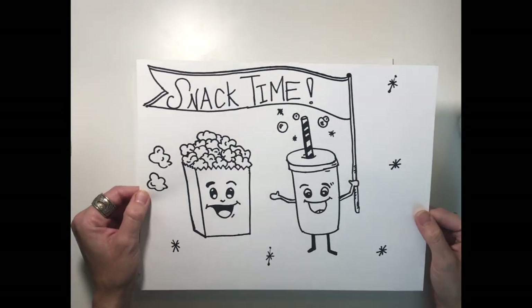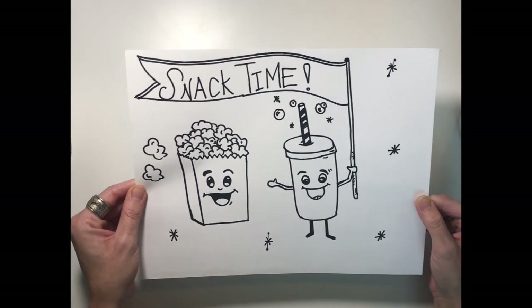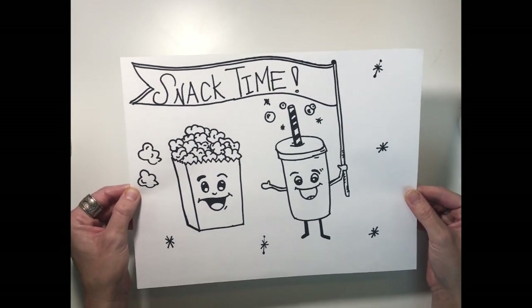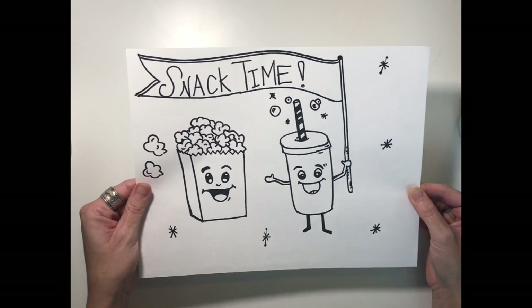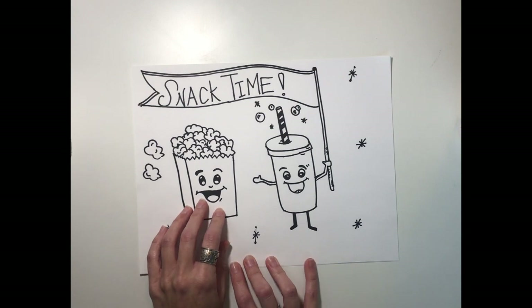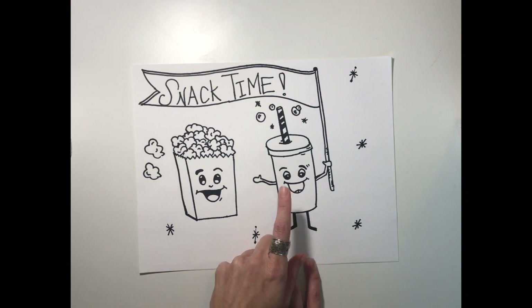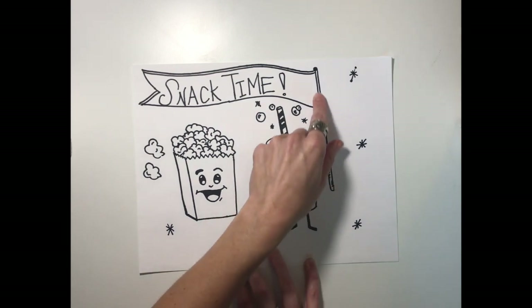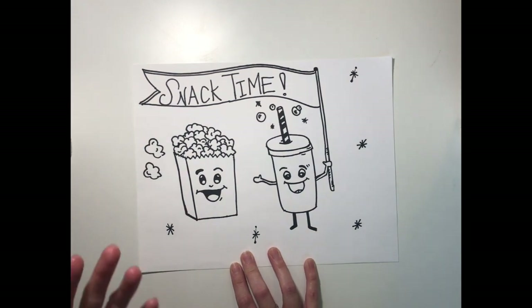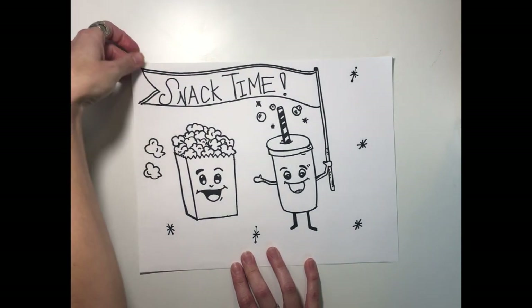I'm so excited to start drawing. Here is my example. This one is not colored, but I'll extend the video after we're done drawing and show you some cool coloring techniques. So just to go over what you see, we have the little dancing popcorn guy and the soda pop character right here. He is holding the awesome flag that announces it's snack time, which is my favorite and probably your favorite time of the day, other than lunchtime.